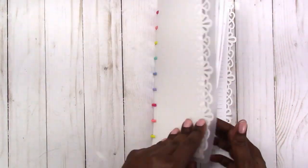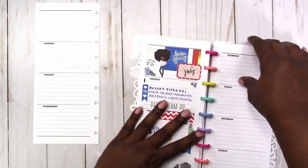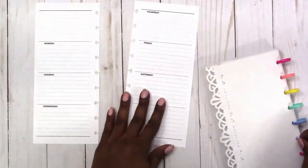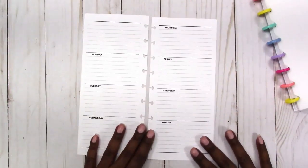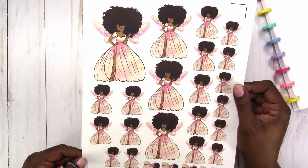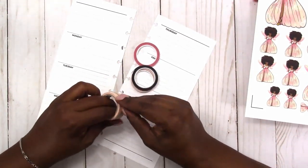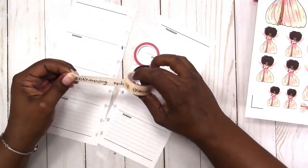Hi, this is Rochelle with Squabcraftastic and this week I'll be planning in my handmade Hobonichi using inserts from my shop at Squabcraftastic. These inserts are classic half-sheet inserts. They are undated, lined, and really easy to print. I'll also be using this Fairy Big Hairs doll from JDM Brooklyn and this washi tape is from Walmart.